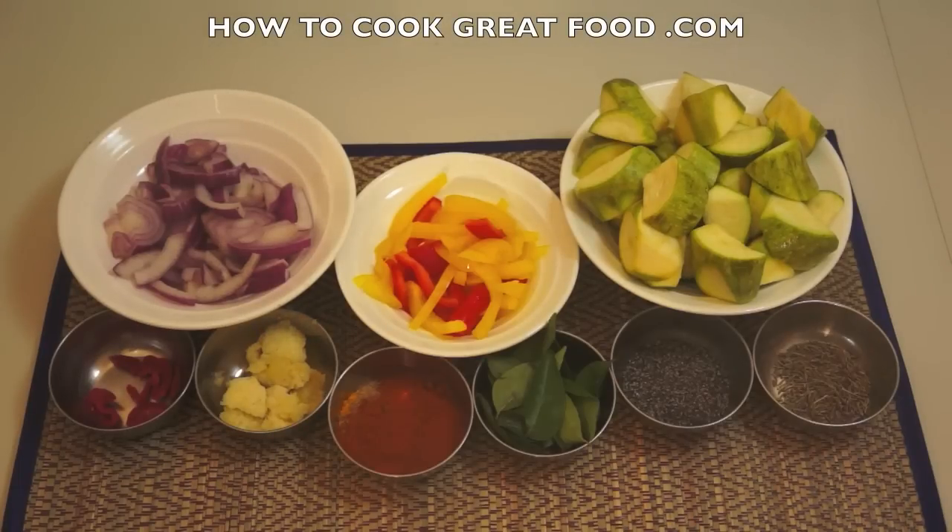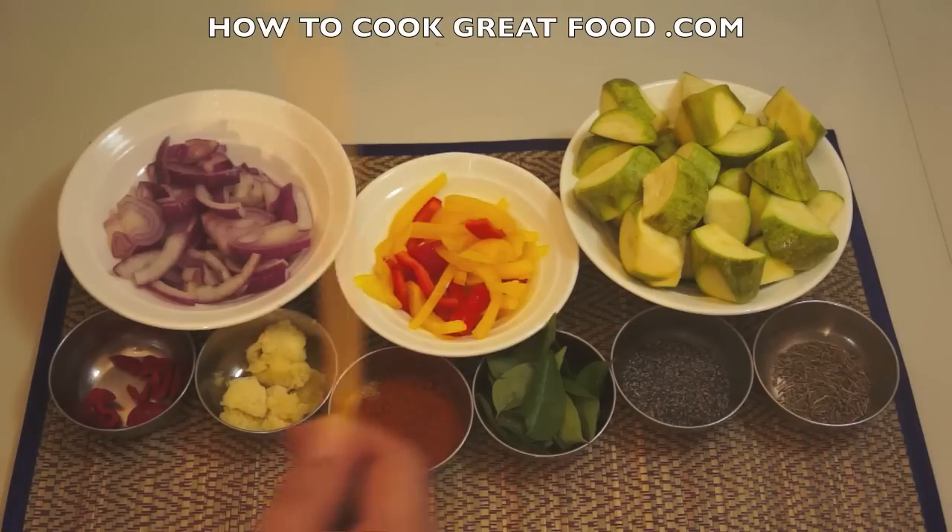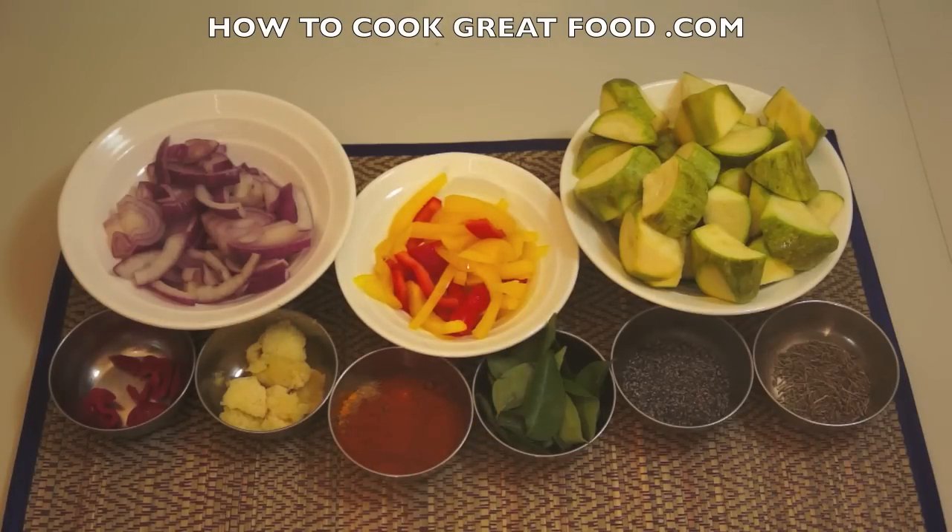Welcome back once again to howtocookgreatfood.com. If you haven't already, please subscribe to our channel. Okay, zucchini masala dry — let me just run through a few ingredients. What we got here: I've got some chunky, odd-shaped zucchini.